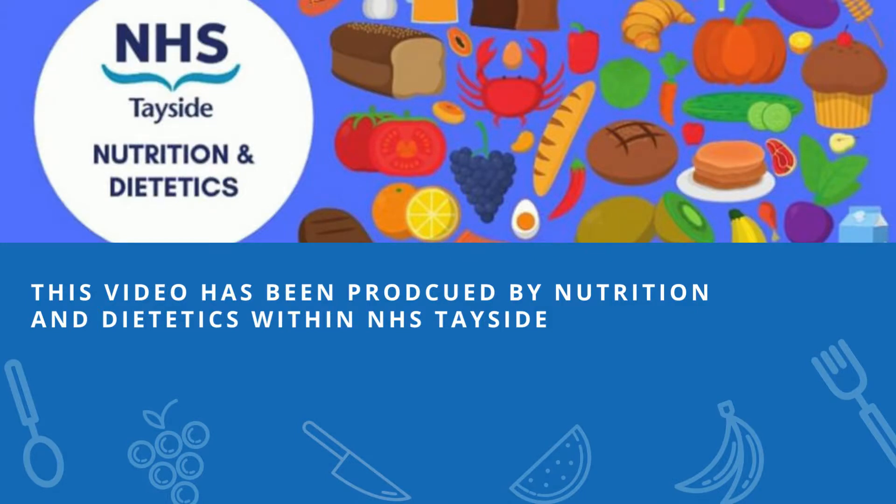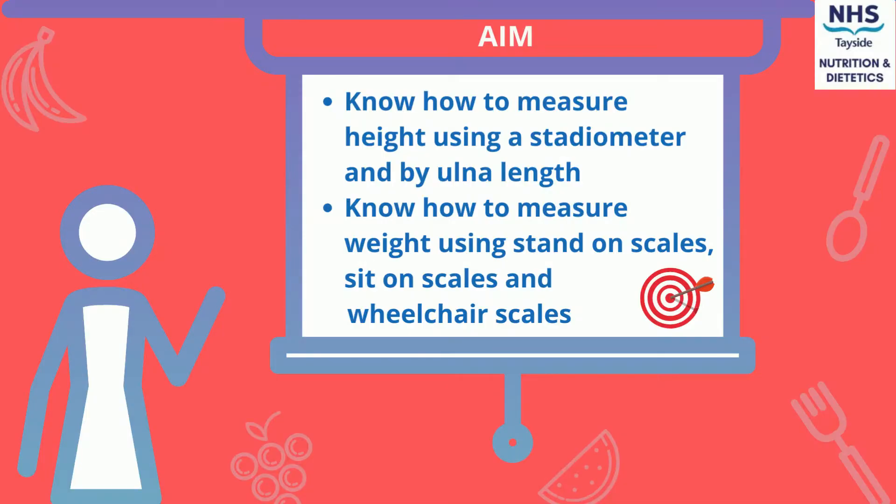This short video has been produced by the Nutrition and Dietetic Department within NHS Tayside. The aim of this video is to know how to measure height using a stadiometer and ulna length, and also know how to measure weight using stand-on scales, sit-on scales, and wheelchair scales.